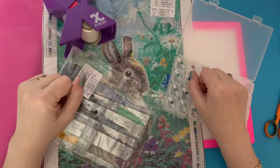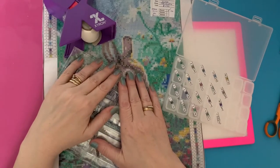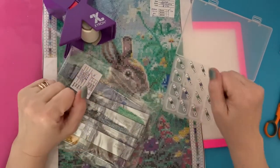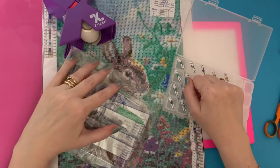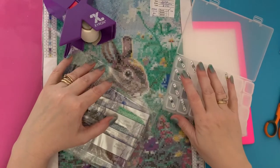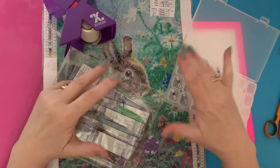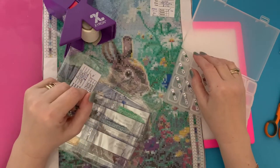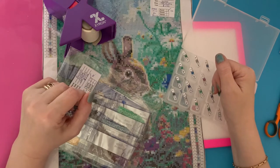Hi everyone, Liz here. Thanks for stopping by. Today I'm kitting up for the Spring Fling and Easter Things challenge. It's run by Diamond Painting Fanatics — check out their Facebook group, all the details are there. If you want to take part there's a form you need to fill in. The lady organizing it does have a YouTube channel so I will pop her link down below. She's a lovely lady and she's done some really good videos.